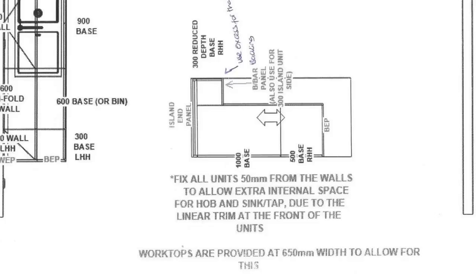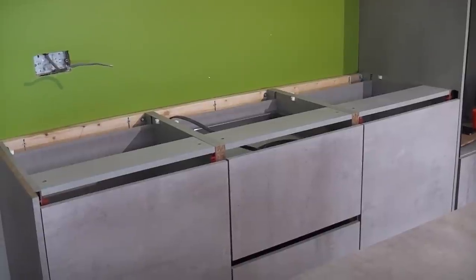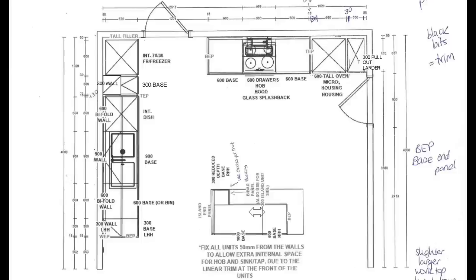In this video we are going to fix some battens to some walls in order to install handleless kitchen units. To make it interesting, one of the walls is a stud partition wall and the other has been dot and dabbed. You might not need to install a batten if you are fitting a kitchen - it all depends on the design of the kitchen and the width of the worktop.